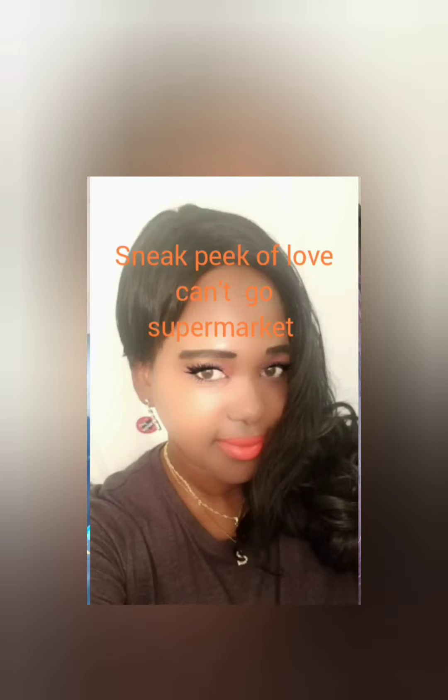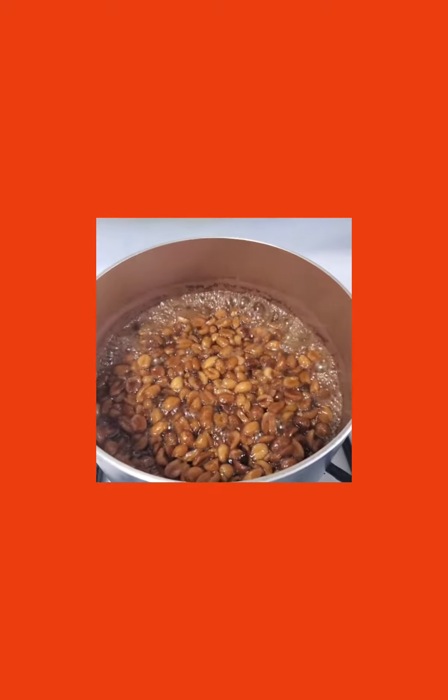Welcome back to Stacy's channel. This is a real life story song — love can be a supermarket. I hope you like this video guys, give me 100 thumbs up and I will give you all the rest of the song. A lot of people can relate to this song, so please share out this video. Give it a share, I'll appreciate it.